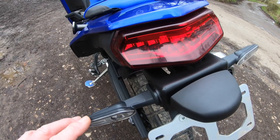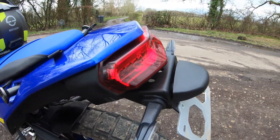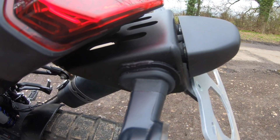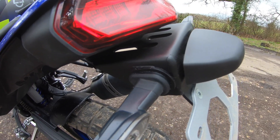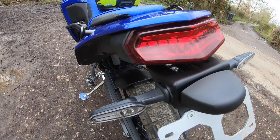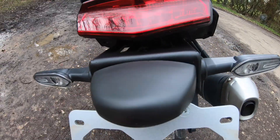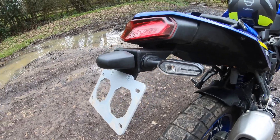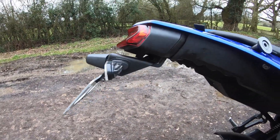the indicator stalks literally just pulled out of the old sockets and pushed straight into the elliptical steel holes on the Camel ADV tail tidy. Didn't have to cut any wires, kept the reconnections, you keep the rear number plate light, and it took about an hour to fit and it was very, very simple.